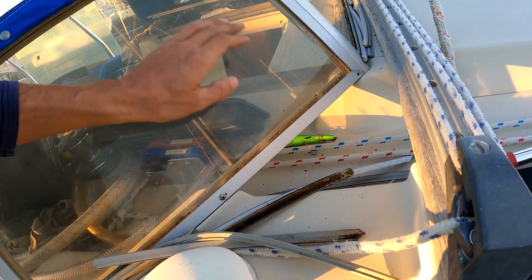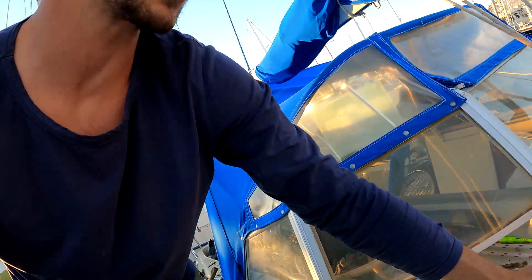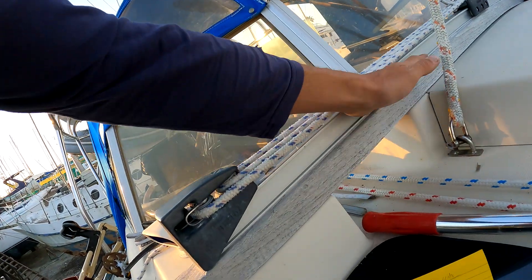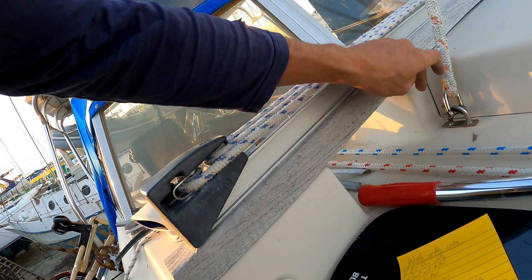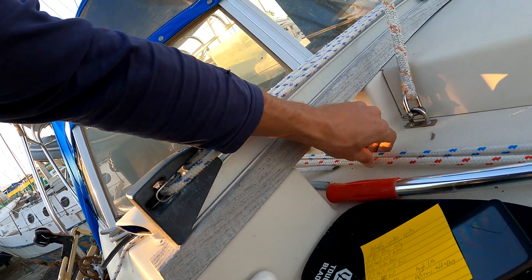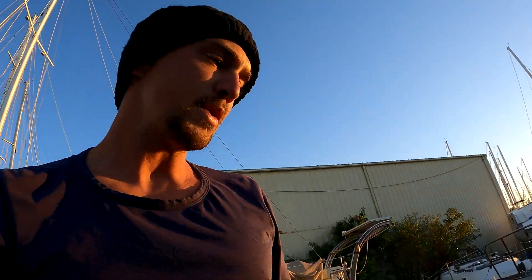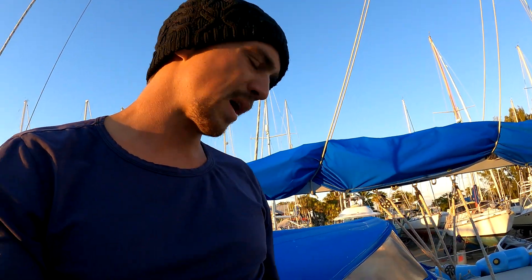I'm going to have it go up underneath so any water that hits will just splash back down. And here I'll put a piece of cloth across so it won't disturb the lines, but when water rushes up it won't smack against it so badly. Also, when it's cold you feel the breeze through there, which is frustrating. I've sailed with it and I don't like it, so I'm changing it.